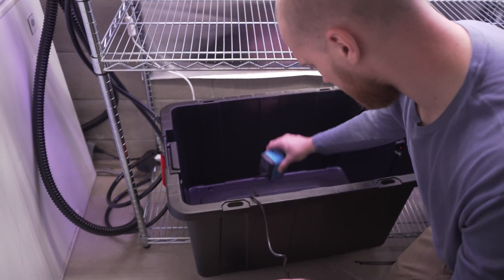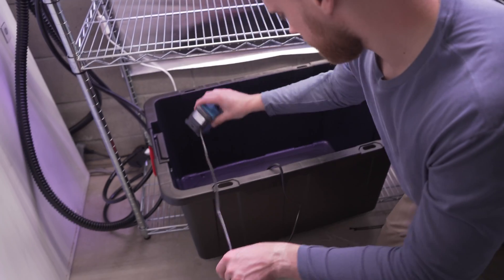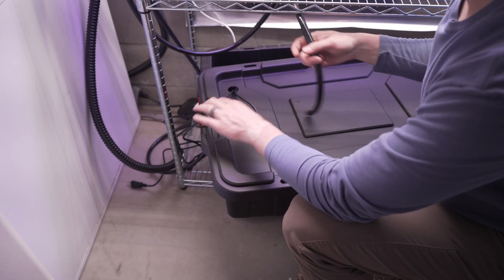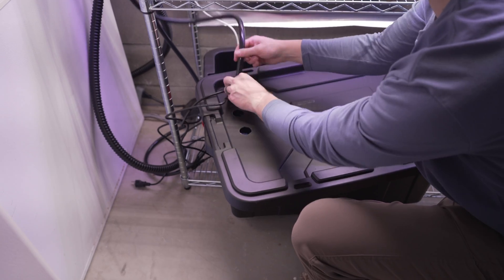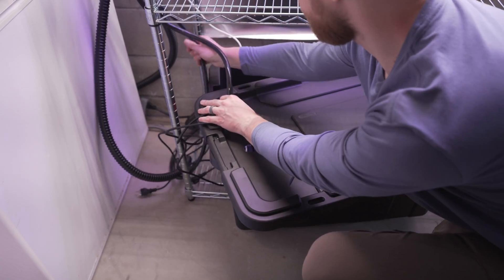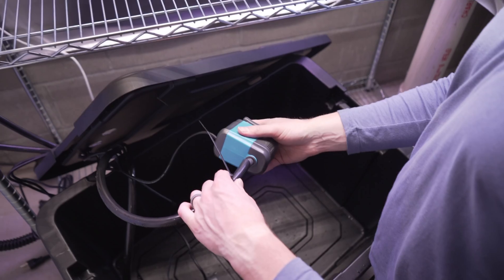I used two submersible pumps, one for each system, and connected them to the inlet tubing. You could run both systems from one pump, where the top system drains into the lower system. But for this setup, I wanted them separate so I can do some comparison testing between the systems.